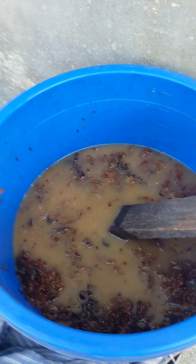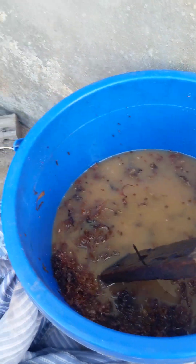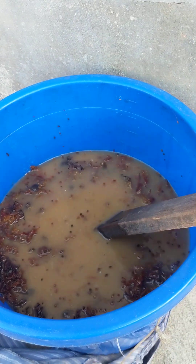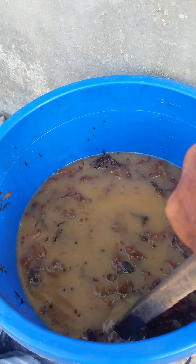This is the seaweed extract. In a bucket, I put it almost completely with seaweed, and I add water. And in this bucket, two pounds of sugar. And I put it under the star fruit tree.